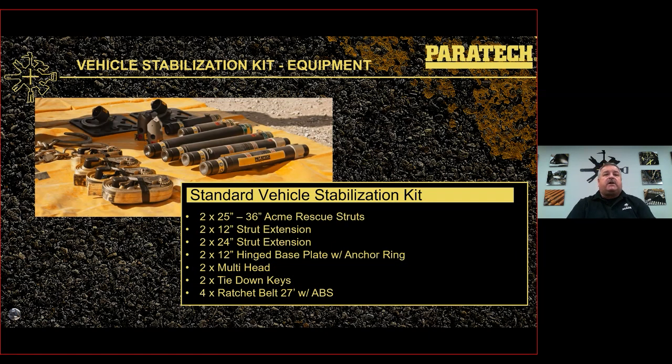The standard vehicle stabilization kit contents: two 25 to 36 inch Acme rescue struts, two 12 inch extensions, two 24 inch extensions, two 12 inch hinge base plates with anchoring, two multi-heads, two tie down keys, and four 27-foot ratchet belts with ABS. I'm going to go over the components as the slides progress so you can understand what each item is, such as the ratchet belt with ABS.